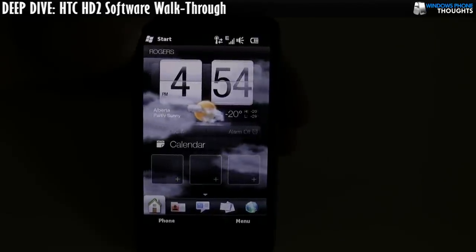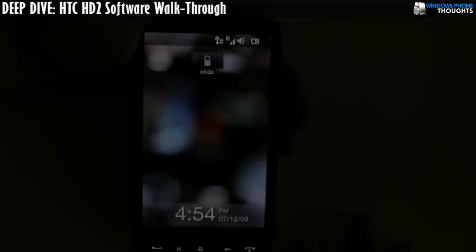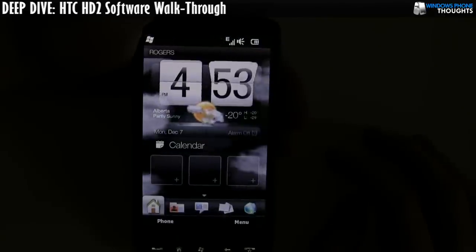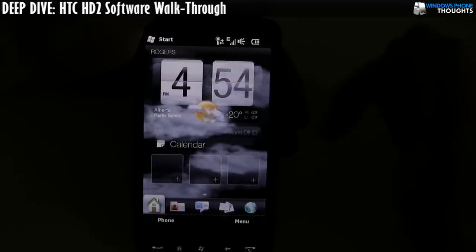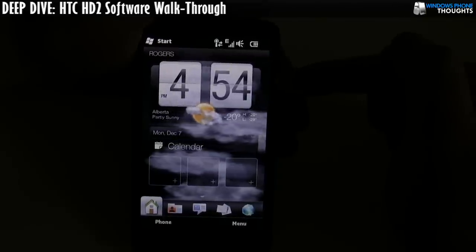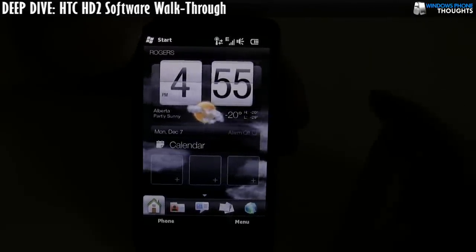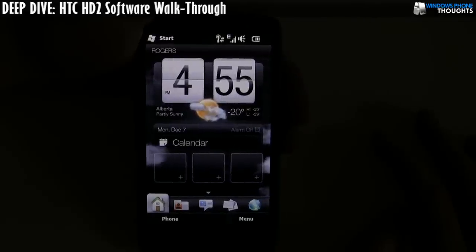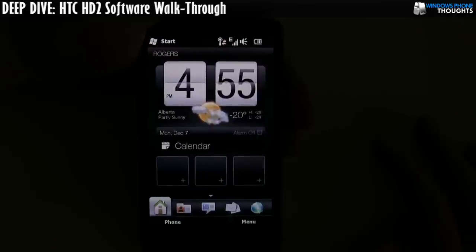That worked that time, but I'm going to try it again just to see if I can get it to fail. Okay, it worked. I did update the ROM just before shooting this video, so it's possible that HTC fixed it. That one particular item caused me a lot of frustration — it seemed like every time I went to swipe it, it wouldn't actually do it on the first try; it took two swipes. Looks like maybe HTC has addressed that issue.